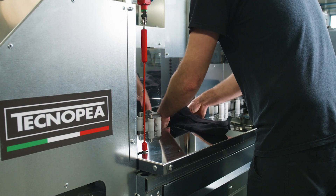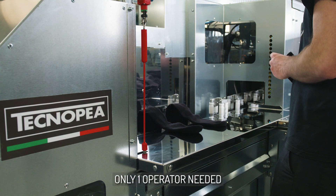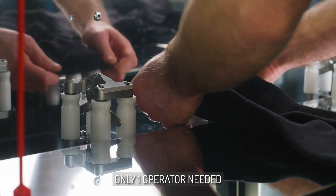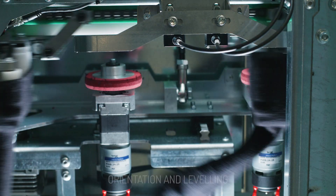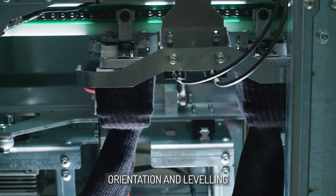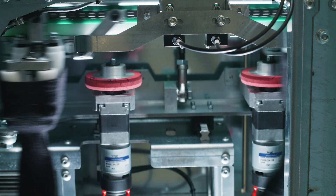Soxmatic's exclusive technology features a single module operated by one person for the feeding phase. Recognition and positioning of the product takes place by optical detection of the correct position, and a robot loads socks on the ironing forms.